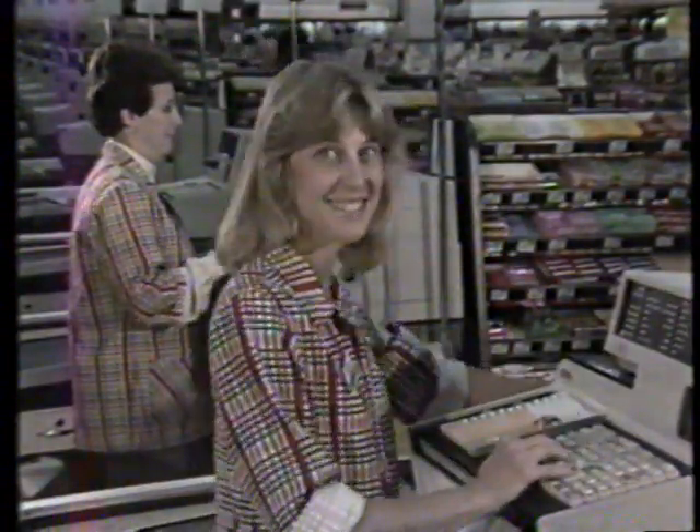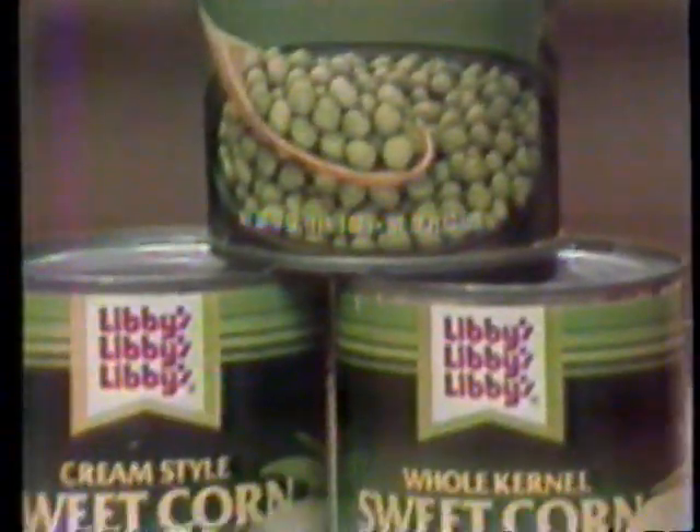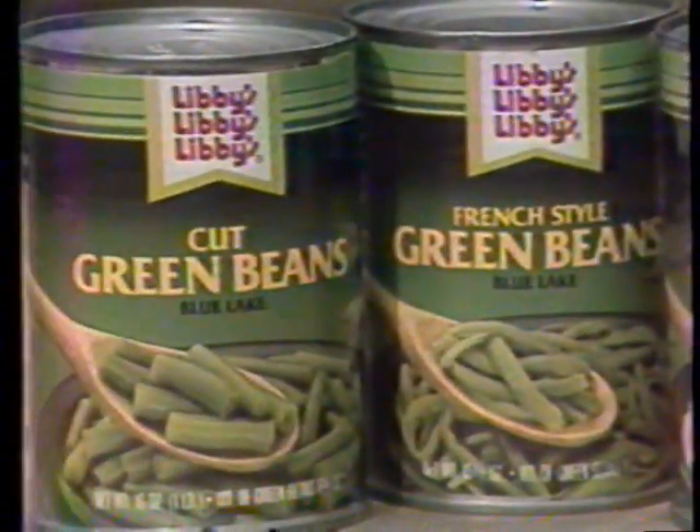Smitty's is always working hard to give you the most for your money. Like Libby canned vegetables, three for a dollar. Choose sweet peas, whole kernel or cream corn, French cut or cut green beans.